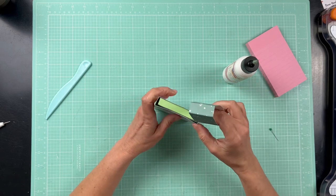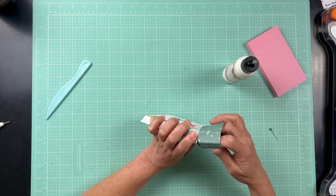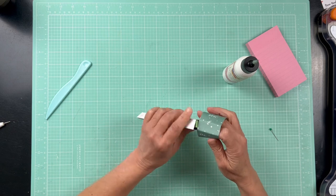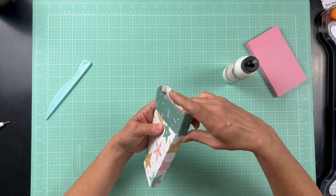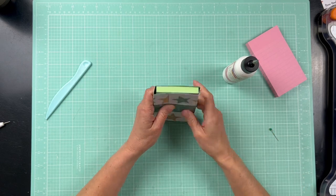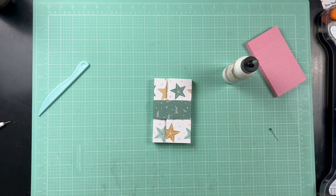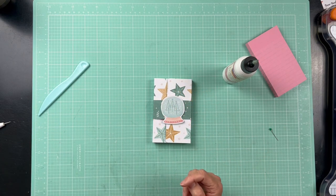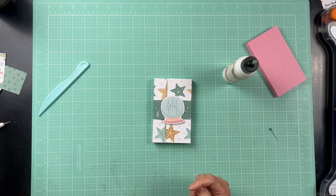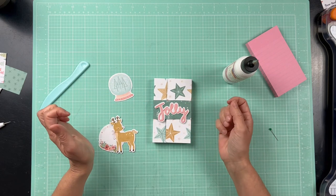Once it's nice and creased, you just slide the belly band back on. It might take a little finagling — there we go! And that is your notepad ready to go. Now you'll decorate the cover using die cuts you have left over — maybe from layouts you've done.